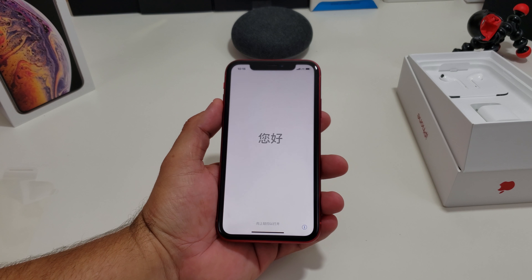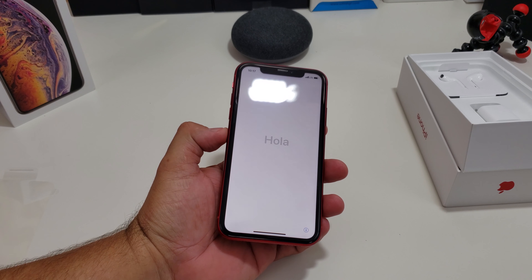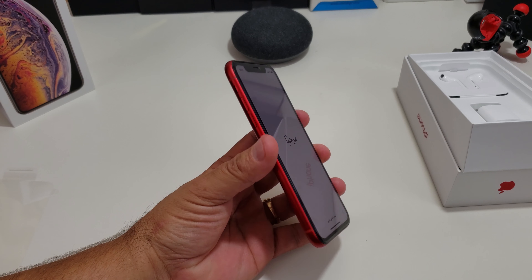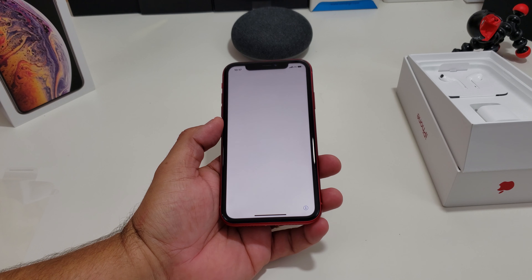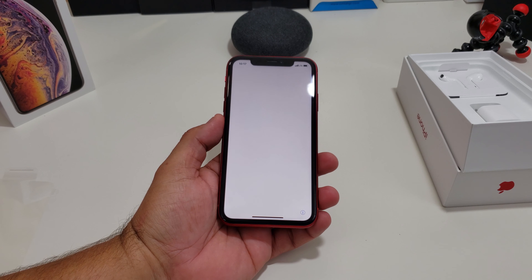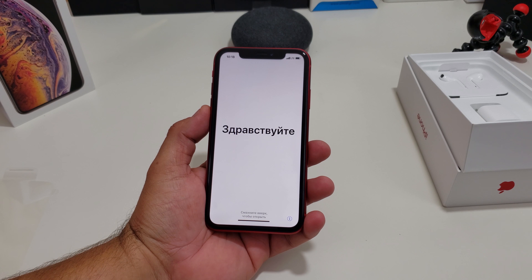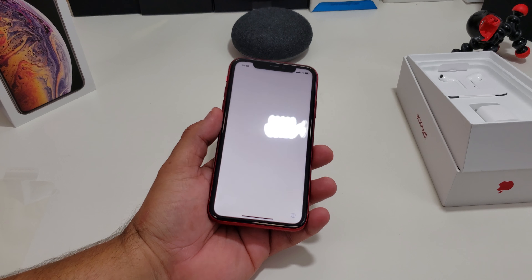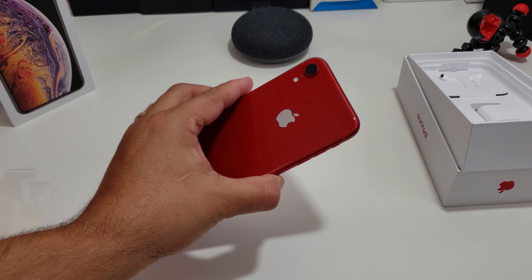What everybody has been talking about is the display — it's a 6.1 inch Liquid Retina display. The big thing everybody talks about too is that it's 1792 by 828, so it's not a full HD display. We're about to test that out in the next couple of videos to see if that matters. It has IP67 water resistance. It comes with the A12 Bionic chip, just like the iPhone XS Max and iPhone XS. It also has wireless charging. You can get this with 64, 128, or 256 gigs of storage — I got the 64 gigs, that's all I really need. It's running iOS 12 straight out of the box. Apple's always updating their stuff anyway.